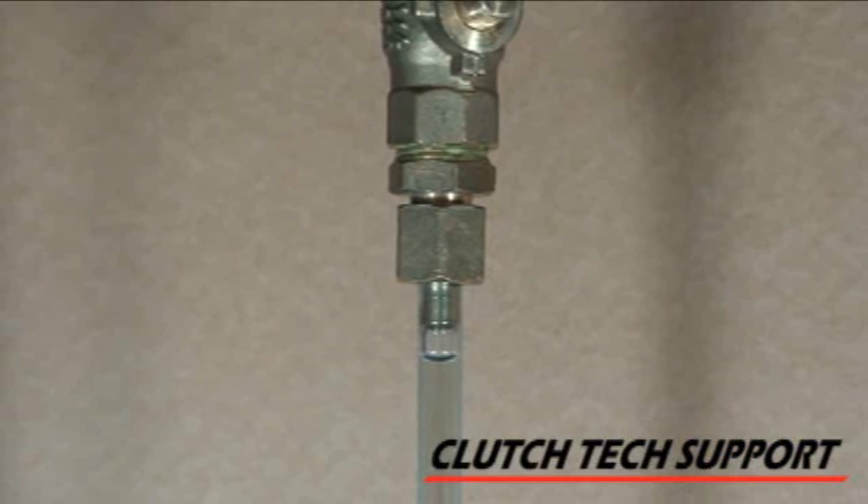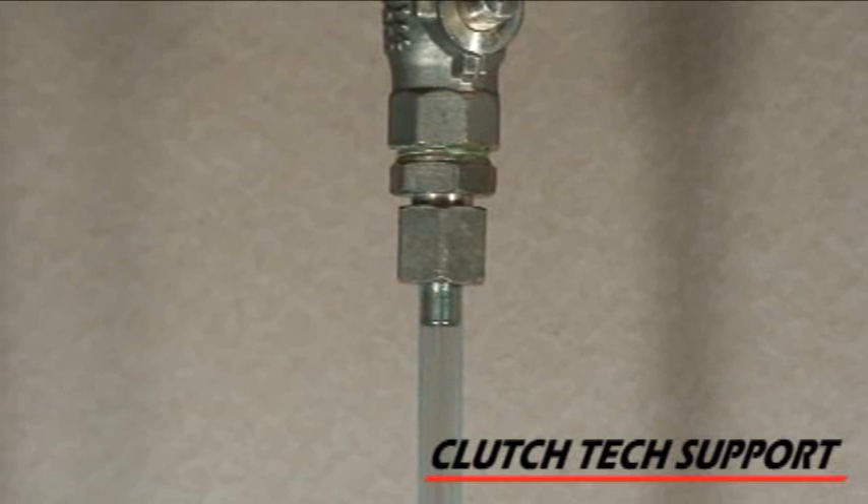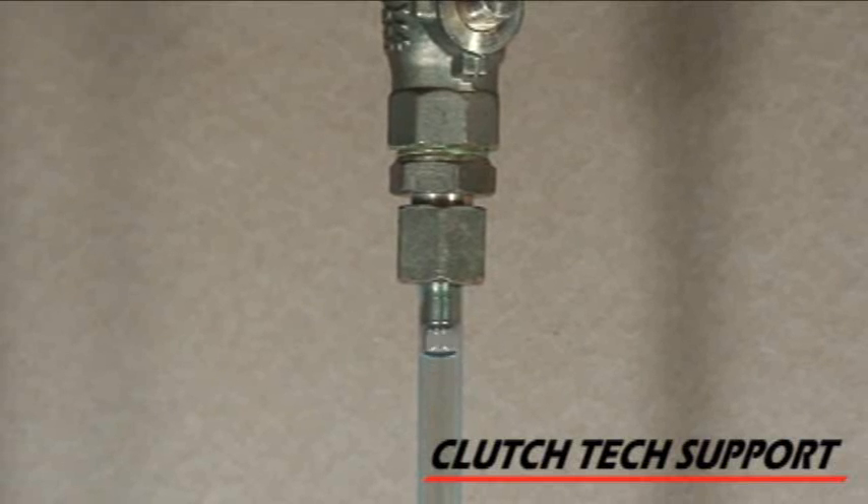Now with the valve open and the air bubble added, as I push down on the clutch pedal, the bubble disappears — it's being compressed. As I bring the pedal up, the bubble is pulled back down. So this small bubble at the top of this line is all it took to completely change how this Ford Ranger felt. And if it would be a bigger bubble, boy, it would be even spongier.